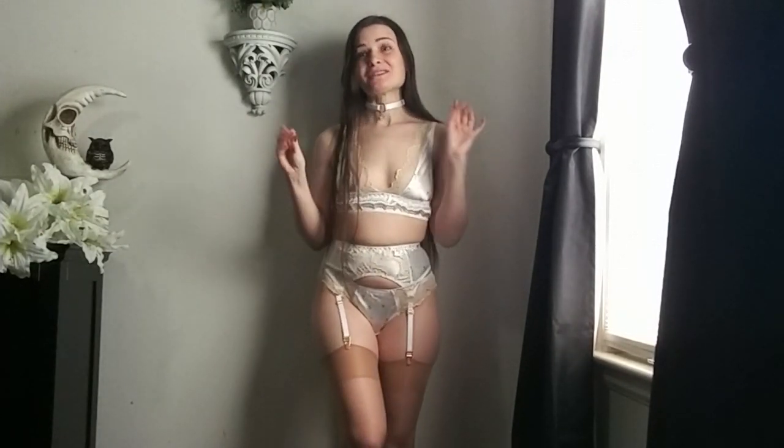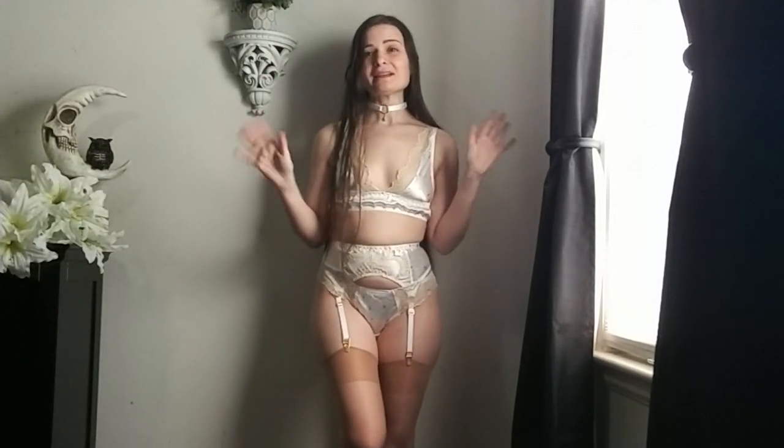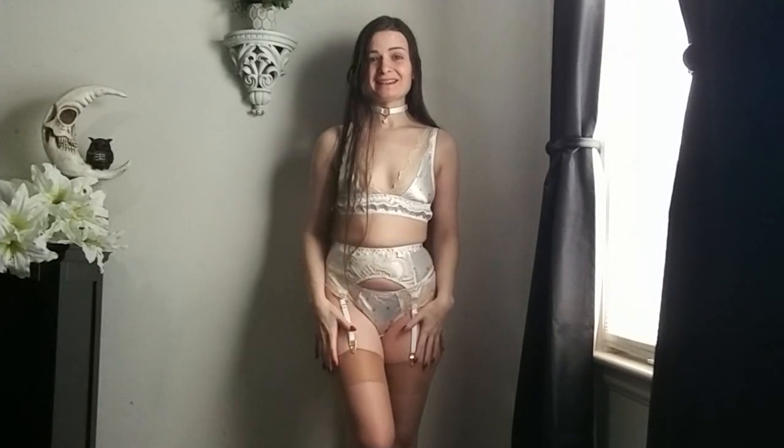Even though it's white and I don't usually buy a lot of white lingerie — it's not that I don't like it. Here's the real deal: I like more rich colors and dark colors because they make my skin look paler. And I am very pale, but I like to look as pale as possible. It's just a personal thing.